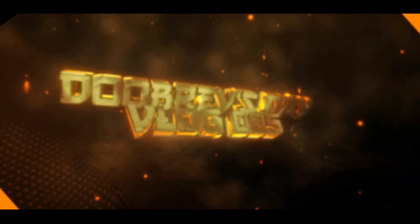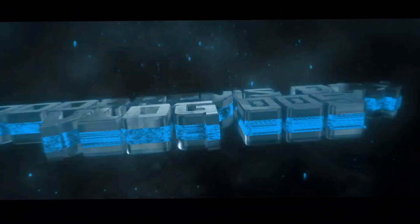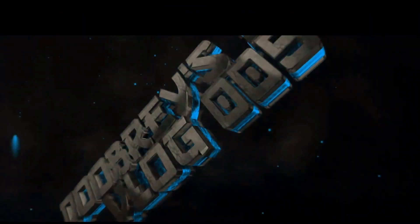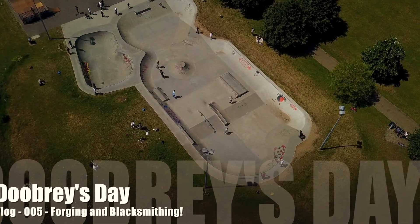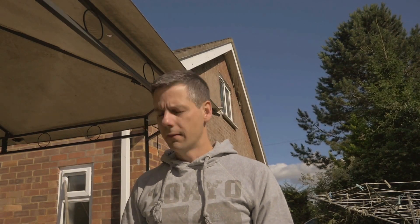Welcome back to Doobrew's Day. Today we're going to talk about forges. It's going to be something a little bit different — I'm going to talk to you about my forge, my anvil, and about why I'm now getting into blacksmithing.